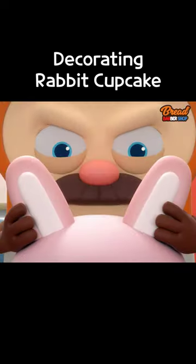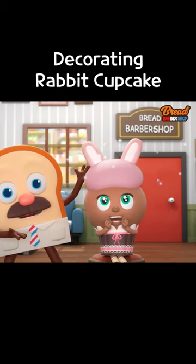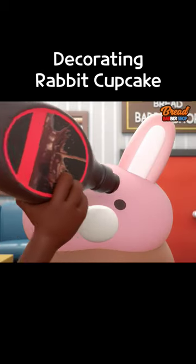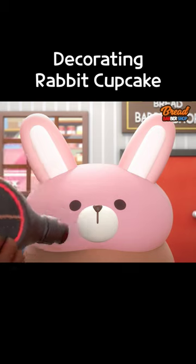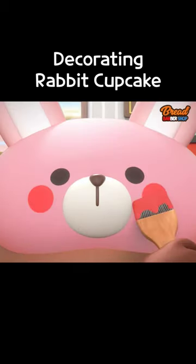Stick these right on top of the bunny's head. Looky-loo, that's a bunny, huh? We'll use plain cream for the muzzle, for the eyes and nose. Some strawberry jam to make cheerful cheeks.